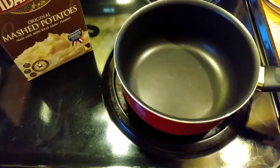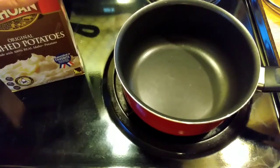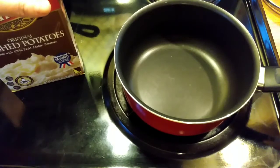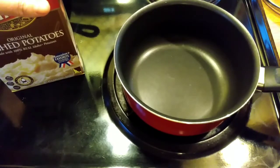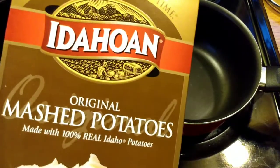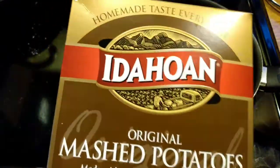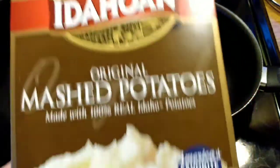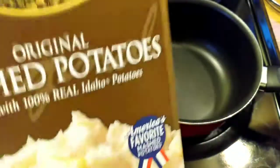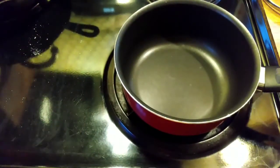Our next Dollar Tree meal is going to be the instant mashed potatoes and pot pies, and then we will have the Jell-O for dessert. Let me say before we even start — I am a Mainer, I am a potato girl, and I don't generally use instant potatoes. Very rarely do I use them. They are not my favorite, but they are okay in a pinch and I do a few things to bump them up a little.